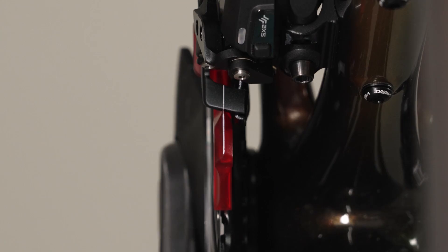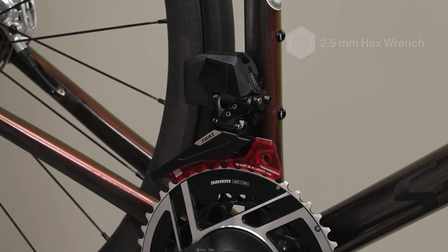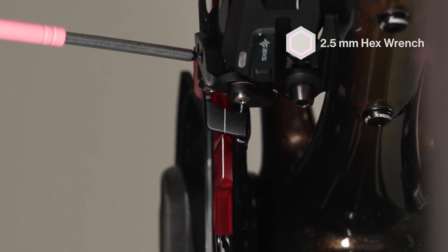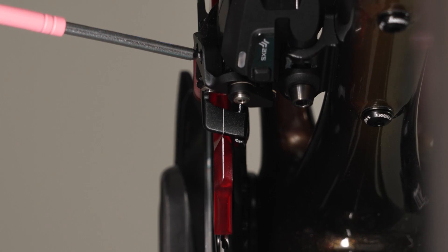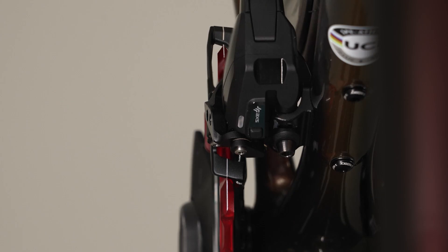Check the alignment of the front guide mark on the derailleur with the front guide mark on the setup tool. If the guide marks are not aligned, adjust the high limit screw to align the front guide marks. Turning the screw clockwise moves the derailleur inboard; turning the screw counterclockwise moves the derailleur outboard. Once the front guide marks are aligned, recheck the rear guide marks.